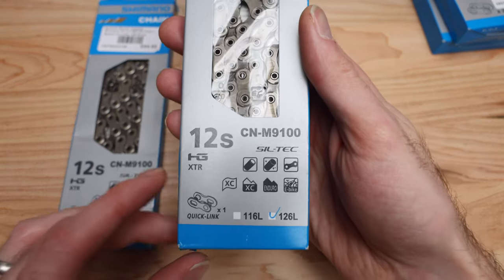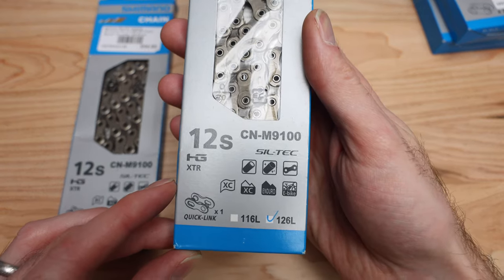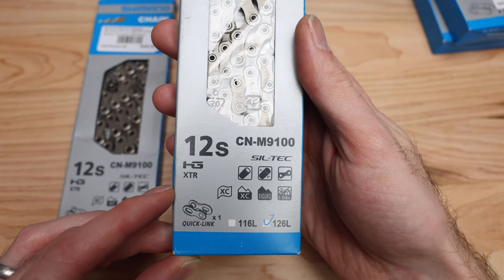We're looking at a couple different options here: 116L versus 126L — that's the number of links.